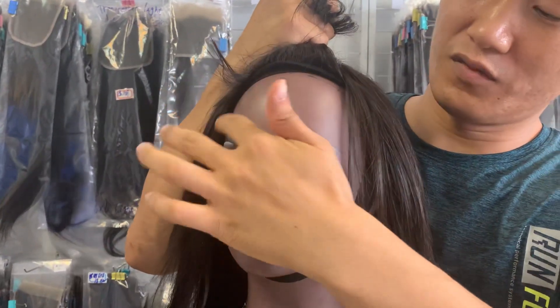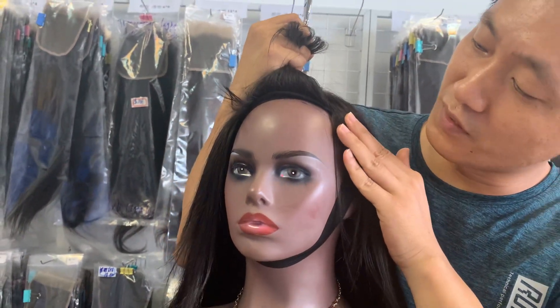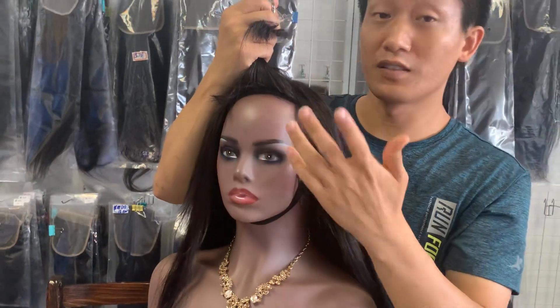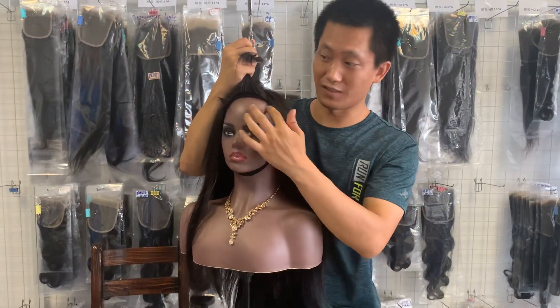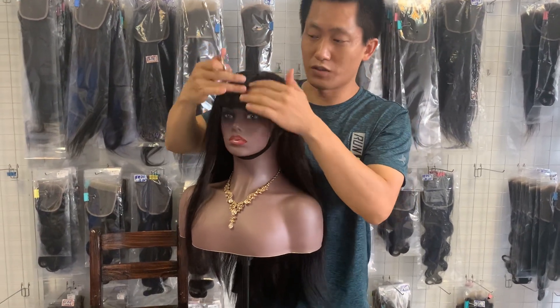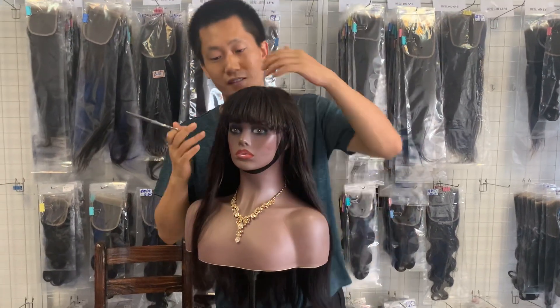You don't need lace, so it makes it easier to wear the wig — no need to glue the lace. But if some clients require, we can use a closure or frontal in the front as well. It just depends on the client, but this wig we got has no lace in the front.